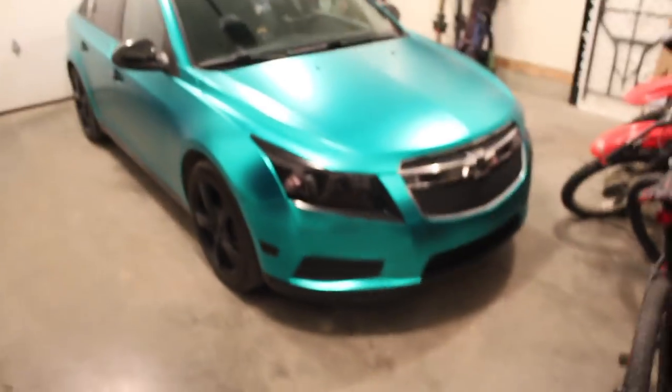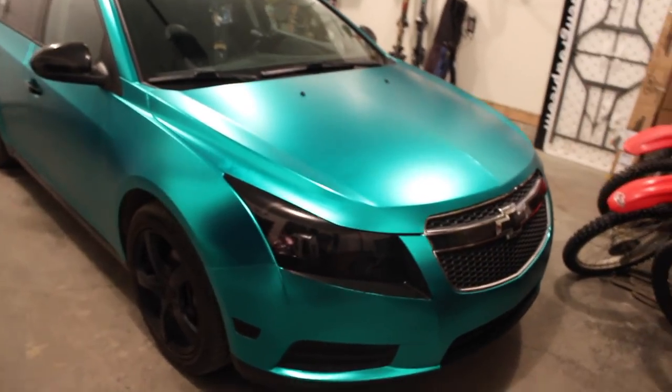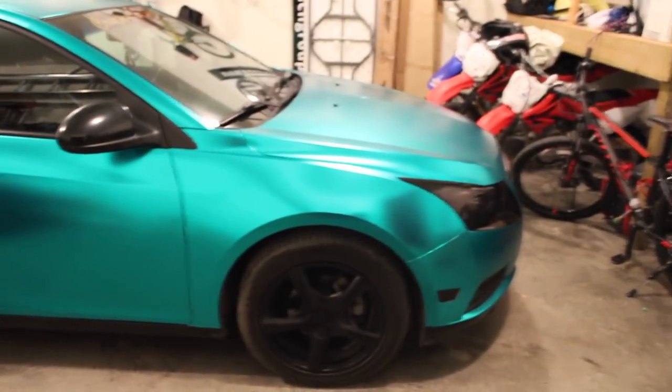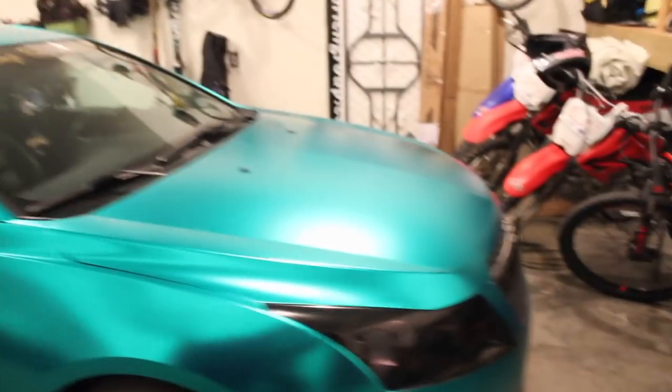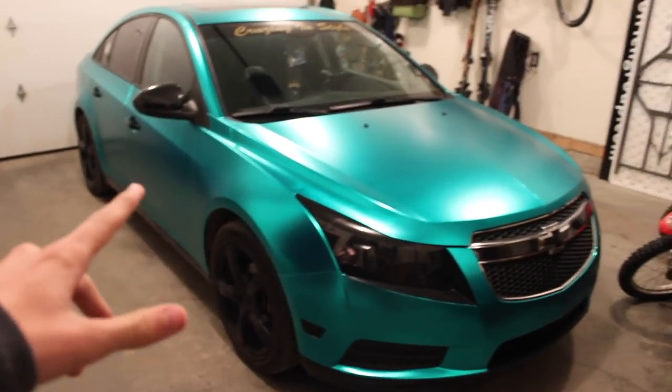It took about 24 hours — it took a long time. Actually, it took me more time to figure out how to put the door handles back on than to actually wrap the door. So that was pretty sad, but then I figured it out so we were good. Let me know what you guys think — here's a little edit.